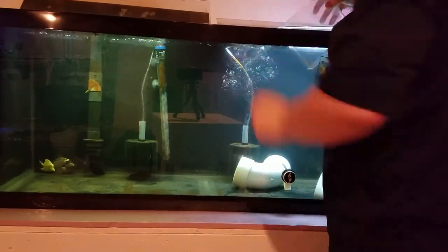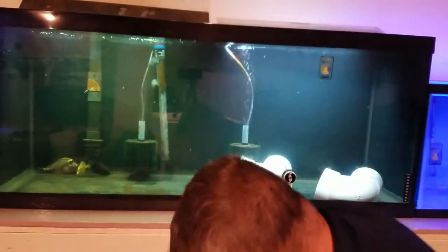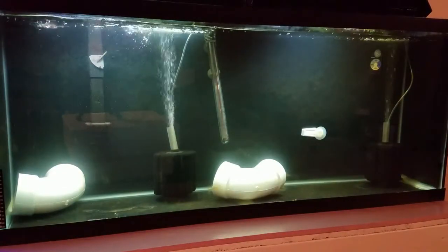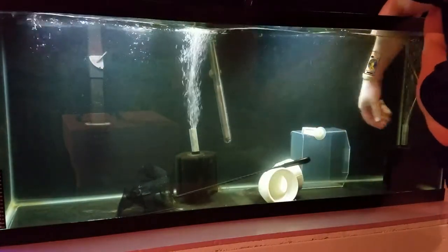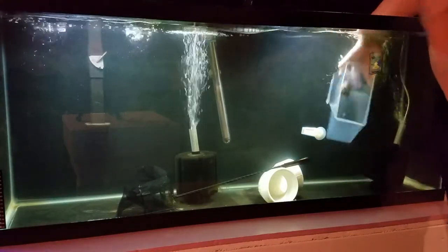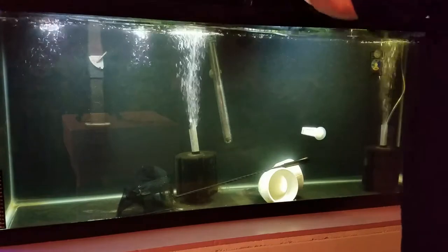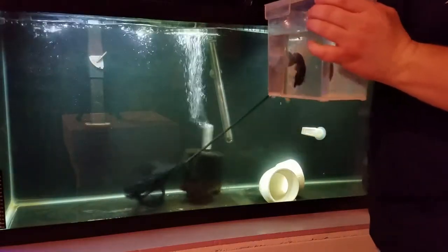Catching the three fire fish was pretty easy. I used a specimen container instead of a net for them and basically grabbed them by hand and put them into the bucket. I'm trying not to take any of the dirty water from the quarantine tank into the new bucket. The foxface — I didn't show this — was probably one of the most difficult to catch because he's poisonous; I was really trying not to touch him whatsoever.